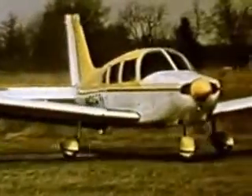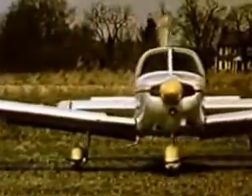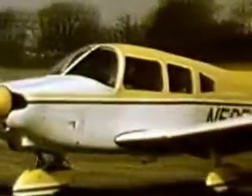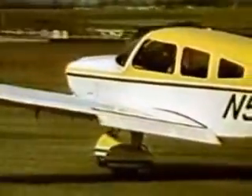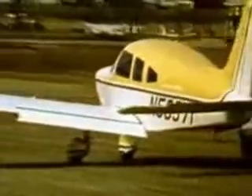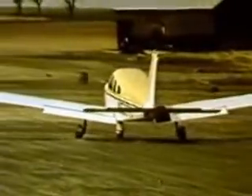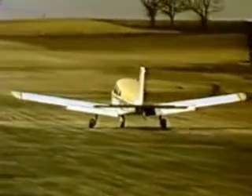After checking the traffic pattern, begin the takeoff roll with the wheel back and full throttle. As the elevator becomes effective, the nose wheel will lift off the surface. When the nose wheel is clear of the ground, carefully relax back pressure to avoid an excessively high pitch attitude. Get airborne as soon as possible.